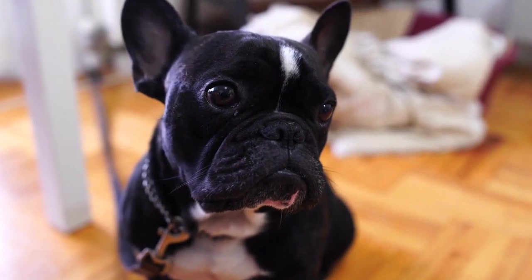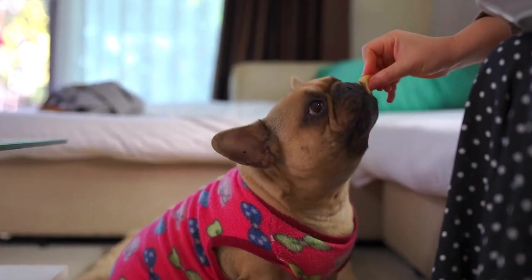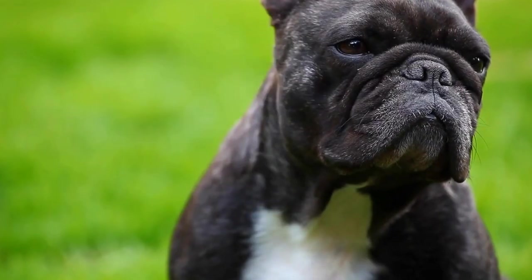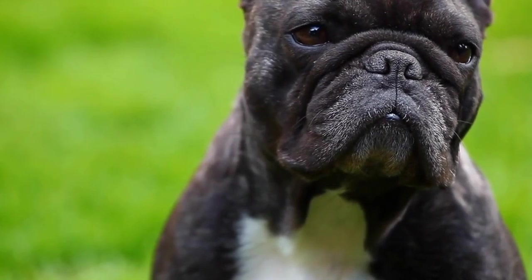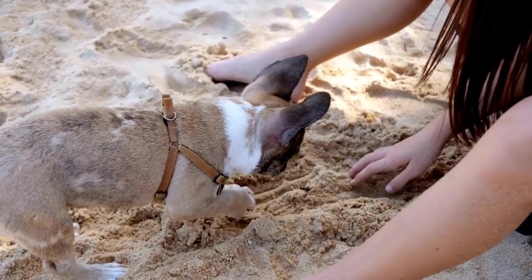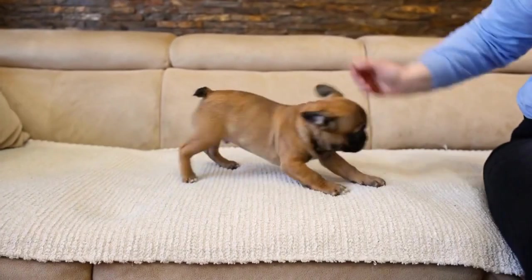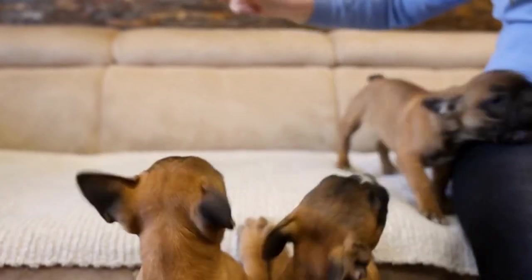Start with the right equipment. To begin nose work training, you'll need to gather some equipment. Consider purchasing a quality scent detection kit specifically designed for dog training. This kit should include scents that are safe and appealing to your French Bulldog. Additionally, you will require basic training equipment including a leash, harness, treats, and toys.